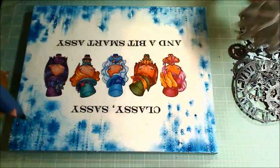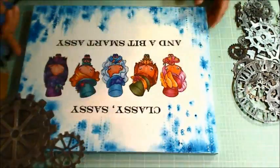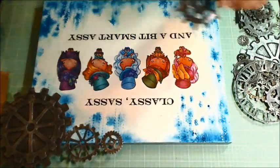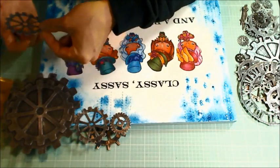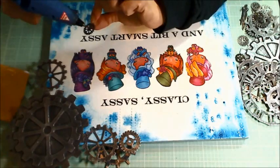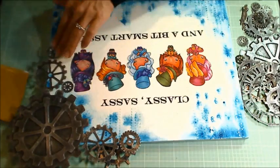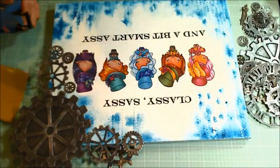Now for the really fun part and the wow part of this altered canvas — I'm hot gluing on all those gears that I had pre-prepared. I'm putting some of them on the front of the canvas and then some I'm attaching to the back to actually accentuate the depth of the canvas and give more of a 3D effect. I start with the biggest gear, that double gear, on the upper right corner, and then I'm putting some of the medium and smaller gears along the edges so there is a bit of a transition and it looks like more of a framing.